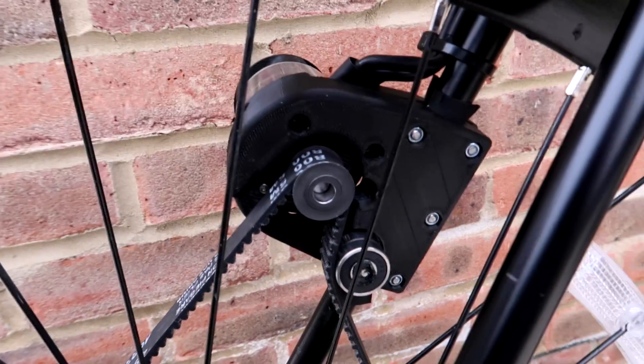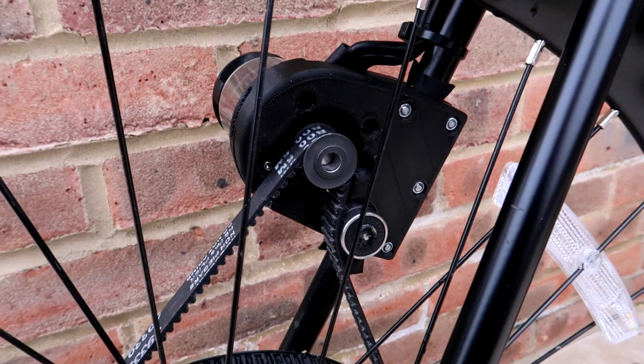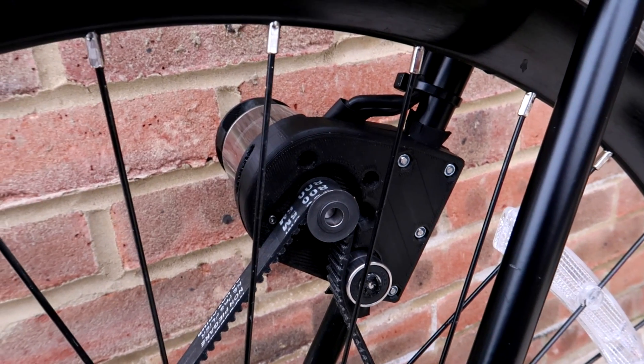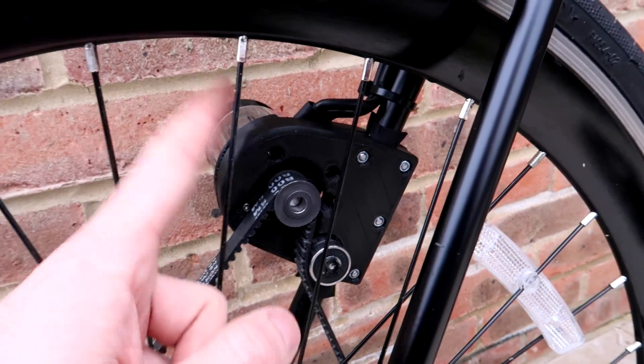One issue that needs to be tested is heat. PLA starts to warp at around 60 degrees, which isn't far off the temperatures my helicopter motors run at after landing. If this motor is going to be under similar stress, I don't want it warping the PLA motor mount.